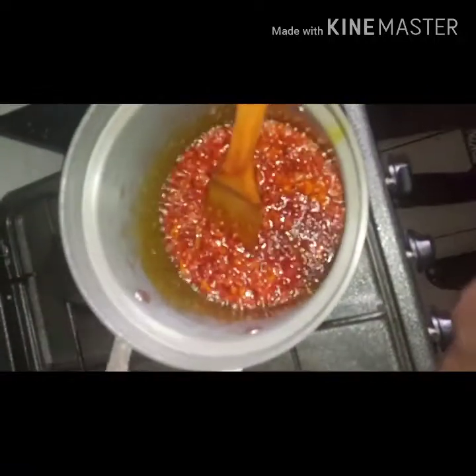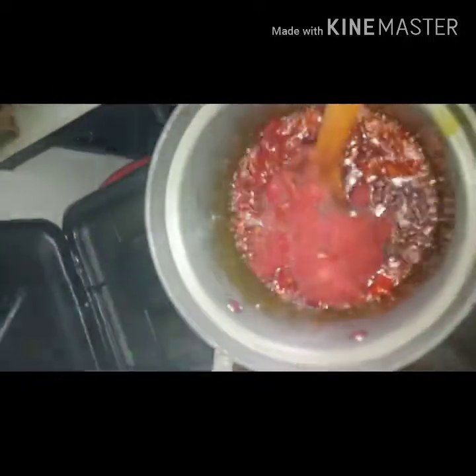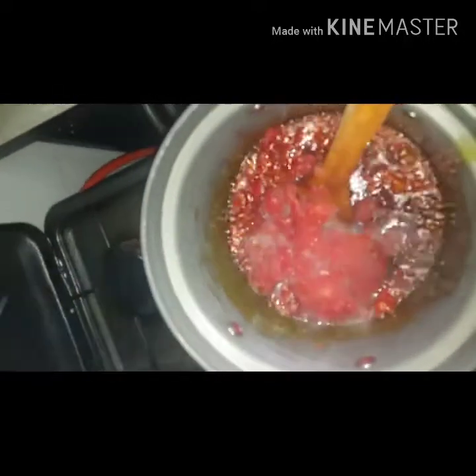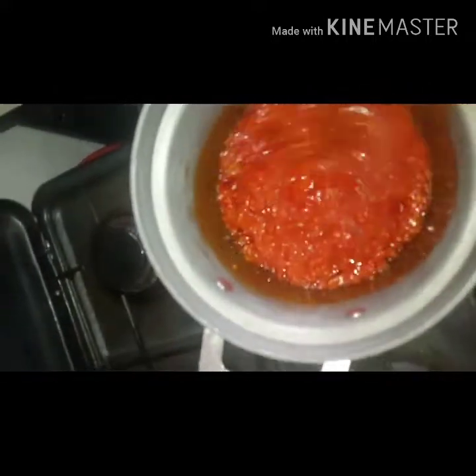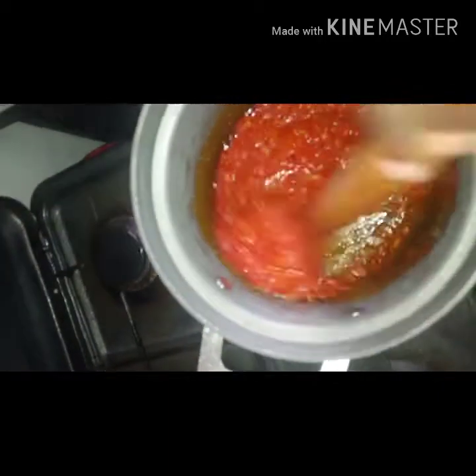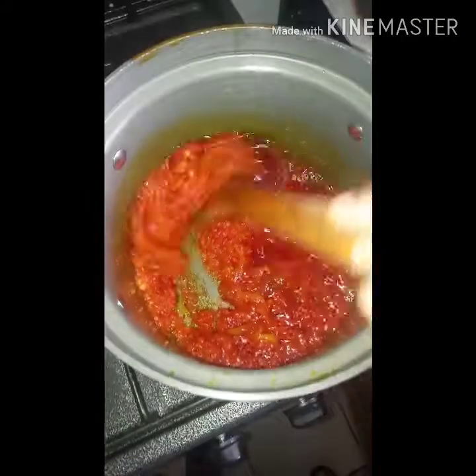Now in goes my tomato. It's not a lot — it looks like a lot but it's not, because it's frozen. I'm going to add that to my mix, stir again, and allow it to fry even more. I'll cover and allow it to fry.